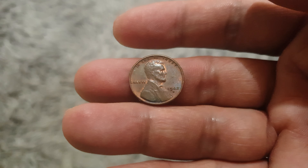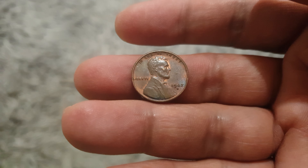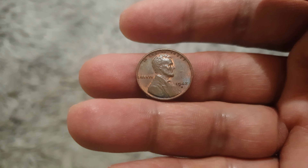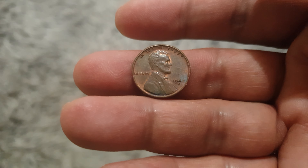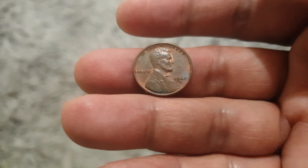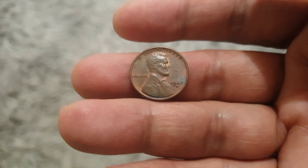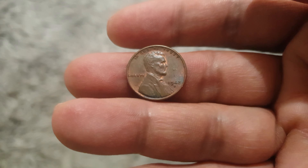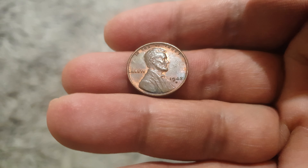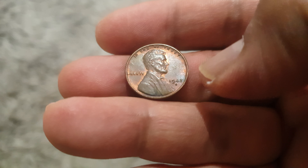These coins were minted from 1909 up to 1958. Its predecessor is the Indian Head penny, and it's composed of bronze with a weight of 3.11 grams and a diameter of just 19 millimeters. We can see here the portrait of Abraham Lincoln facing the right, and the date to the right.